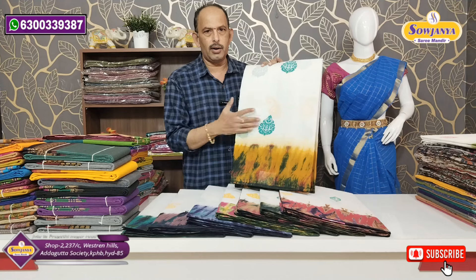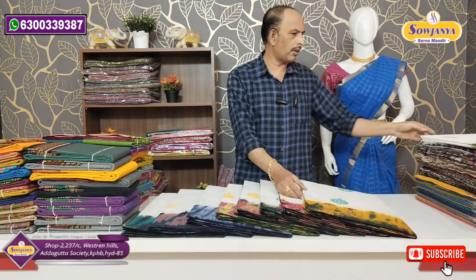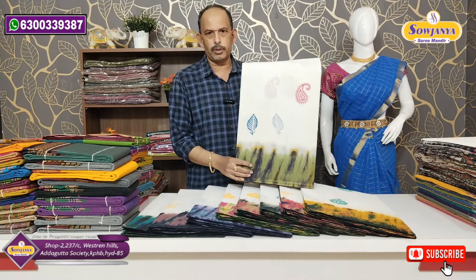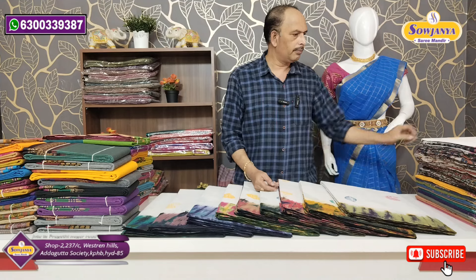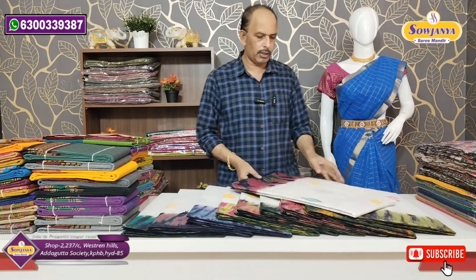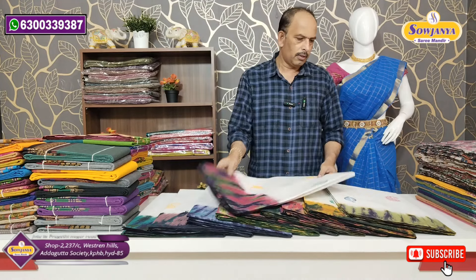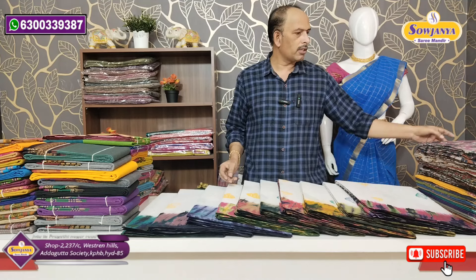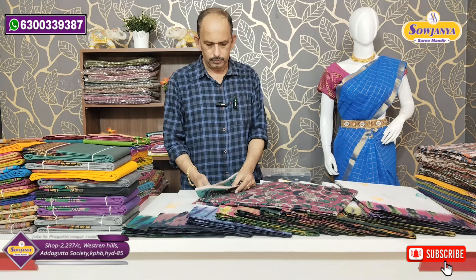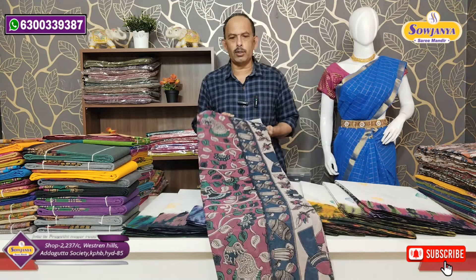In pure cotton, the half-white color is a classic look. This half-white color combination is priced at 730 rupees. Next, this is a Kalamkari print, and this is priced at 790 rupees.